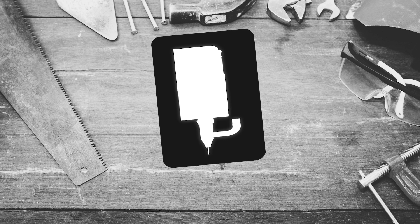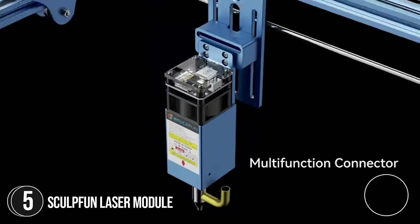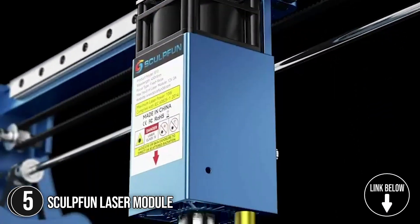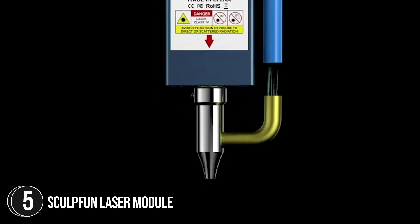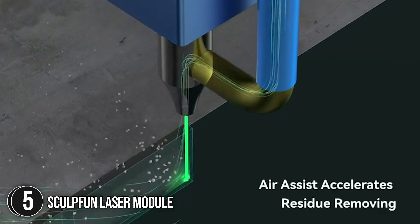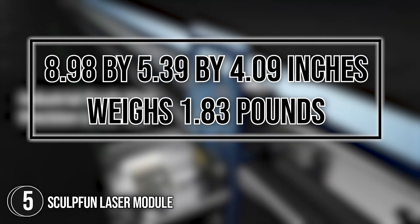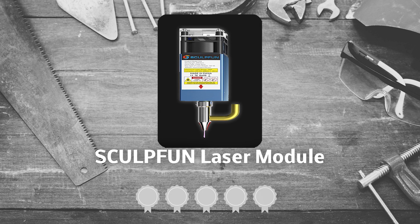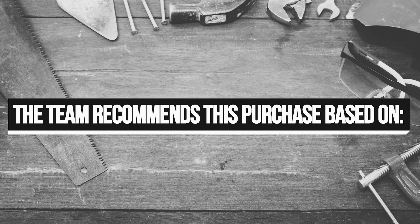The fifth laser module on our list is the SculptFun Laser Module. It is capable of cutting 10mm wood and 5mm black acrylic in one pass with super clean edges. Its powerful cutting penetration can also cut 20mm lightwood, 15mm acrylic, 15mm plywood, 10mm walnut, 10mm teak, and 6mm MDF in fewer passes. It measures 8.98 x 5.39 x 4.09 inches and weighs 1.83 pounds. Trustedshoppingguide.com has awarded the SculptFun Laser Module a 4-badge rating.